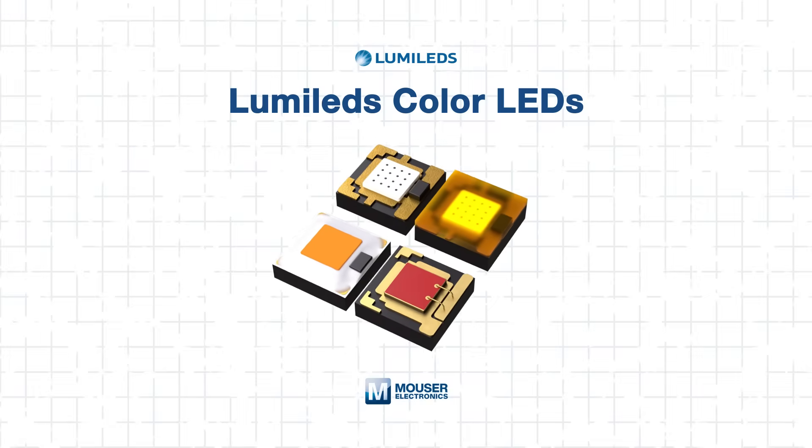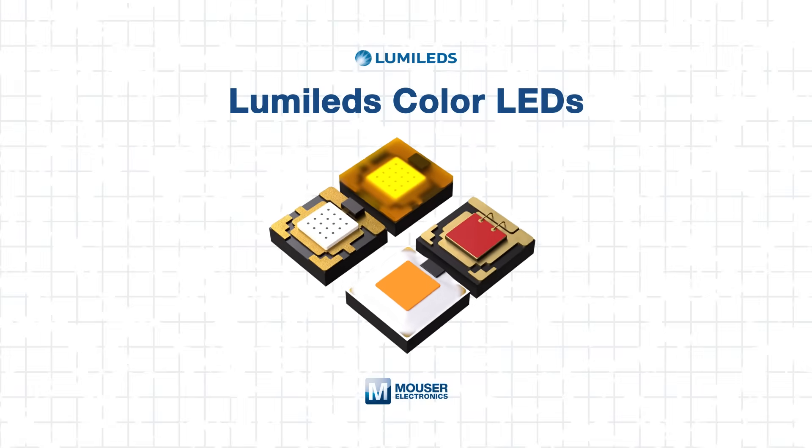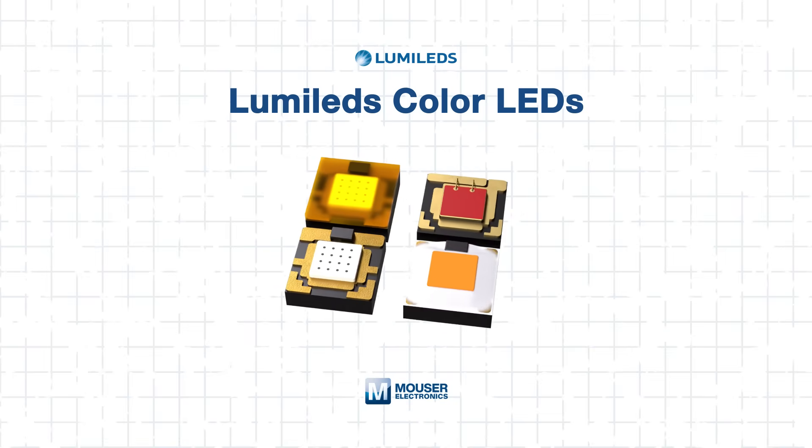In this tech guide, we'll explore Lumaled's extensive Luxion Color LED portfolio and show how these LEDs can bring your vision to life. You'll learn about standout features of each line, color mixing strategies, application tips, and integration best practices. Let's get started!